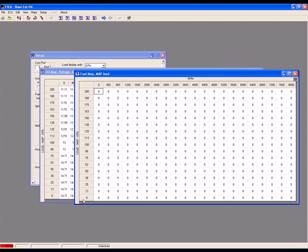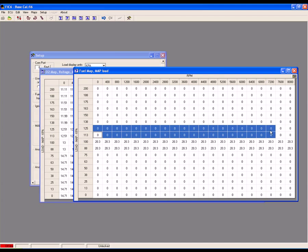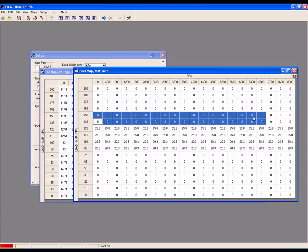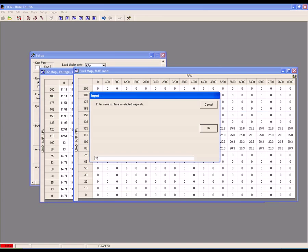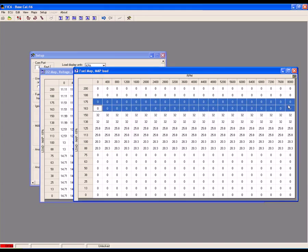For an air-fuel ratio of 13, we have a fuel trim of 20 — select the desired cells, right-click, set value, and input 20 into the fuel map. For an air-fuel ratio of 12.5 to 1, we have a fuel trim of 26. For an air-fuel ratio of 12.0 to 1, we have a fuel trim of 32. Continue this upwards through the map for all load breakpoints.